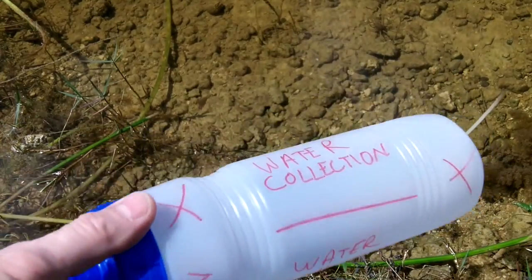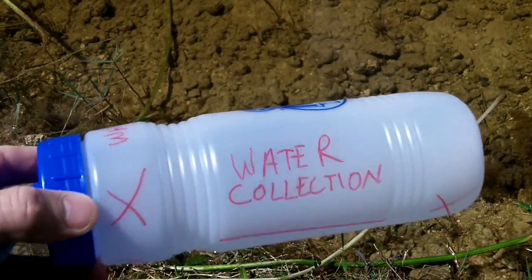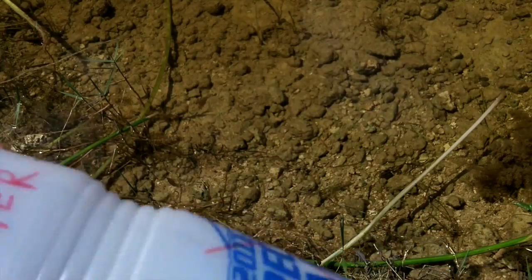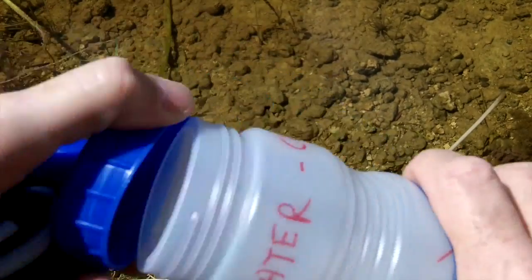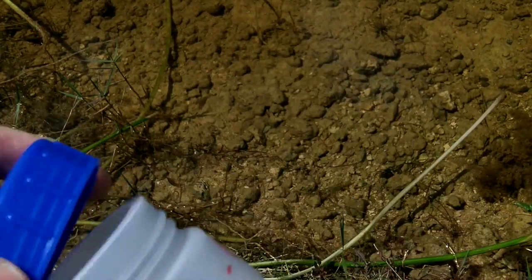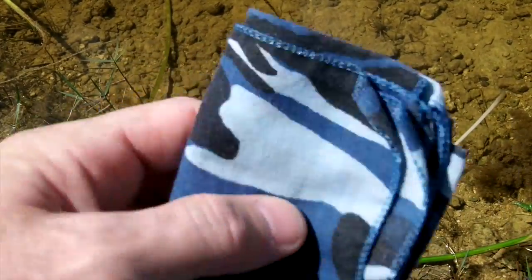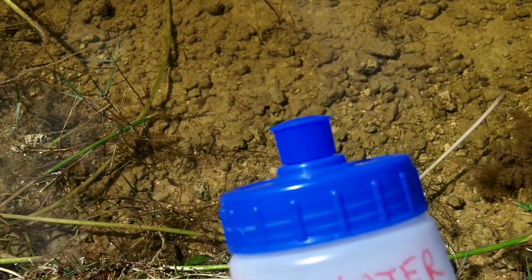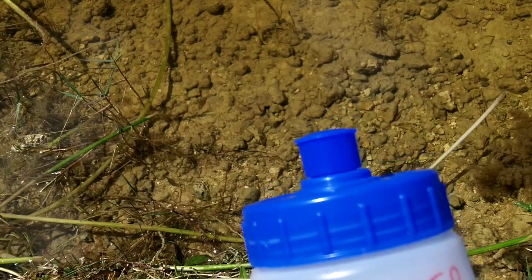We're out of our water bottles — one liter water bottles I just picked up somewhere at a show. It just has a screw top lid. It's going to make it easy to collect water out of this because it's a wide mouth. And the only thing I'm going to do here, although there's not much debris in the water you can see, always carry a bandana to cover the top of the bottle so you can filter out any large particles.